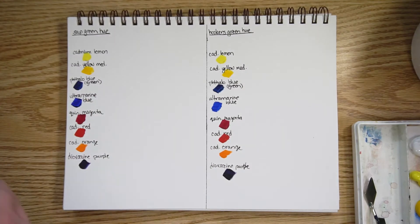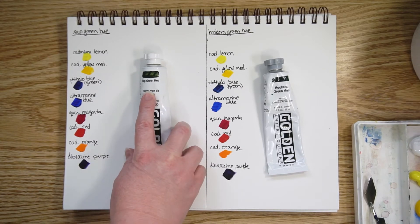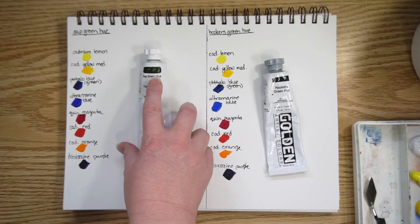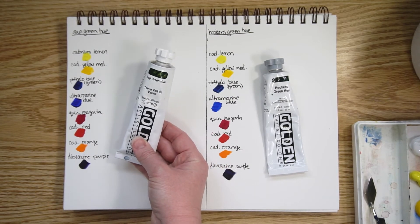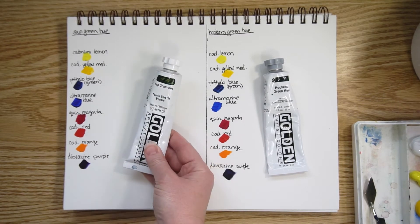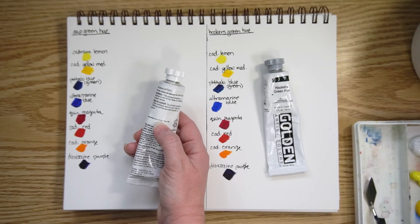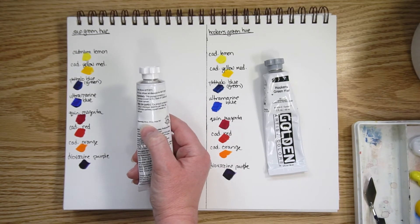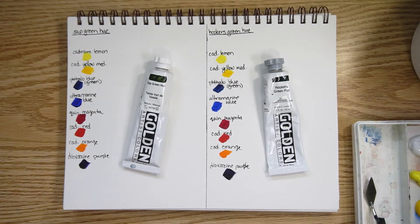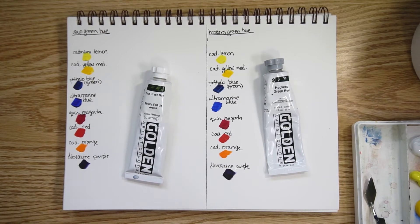A couple of notes on sap green: it was originally created from the juice of a berry, which is why you'll often see it labeled as sap green hue in stores — the original color was not lightfast. Also, every manufacturer has their own combination of pigments for sap green, so not all sap greens are equal. The Golden tube tells you which red, yellow, green, and black were used, but other brands may differ, so results here may vary.